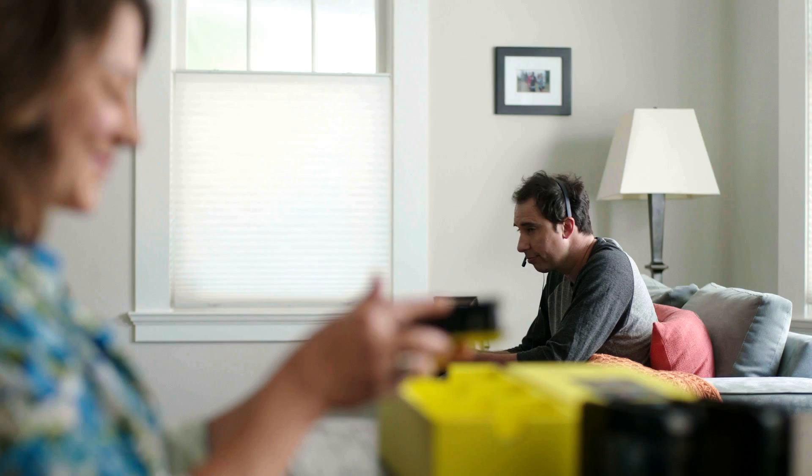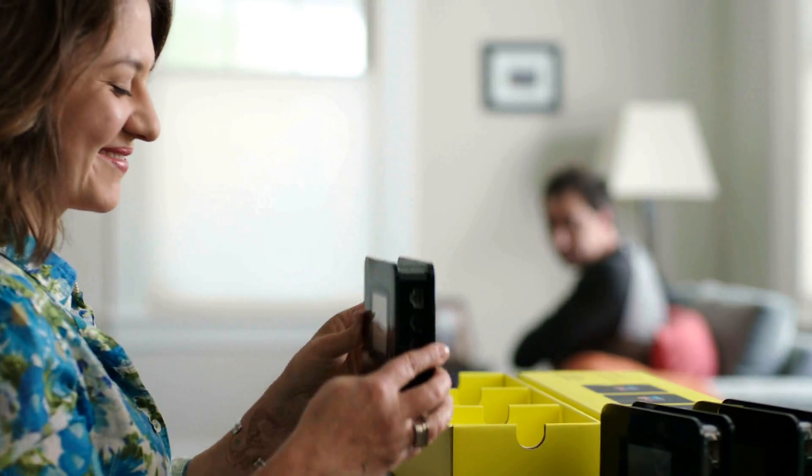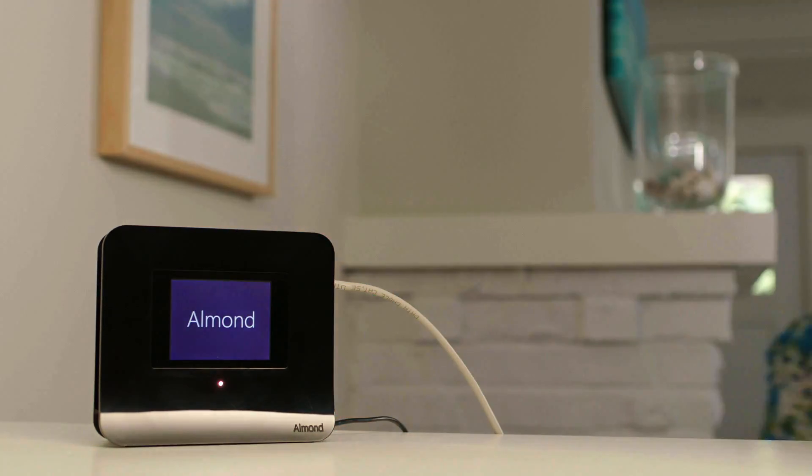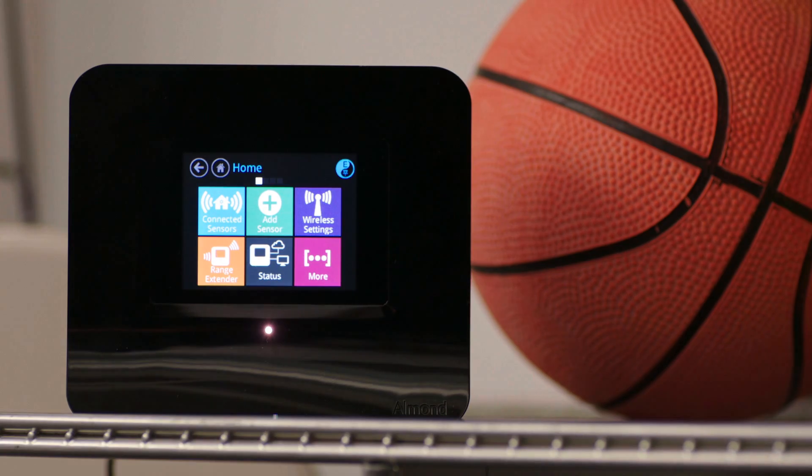Introducing the all-new Almond 3 from Securifi. Place a few Almond routers around your home, and they work together to create a seamless home Wi-Fi mesh network, eliminating Wi-Fi dead zones.